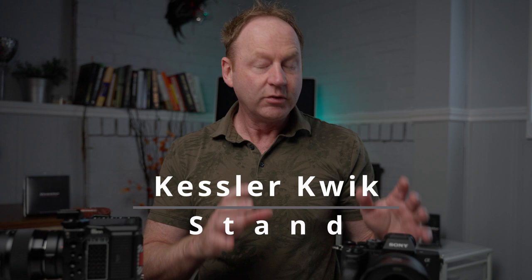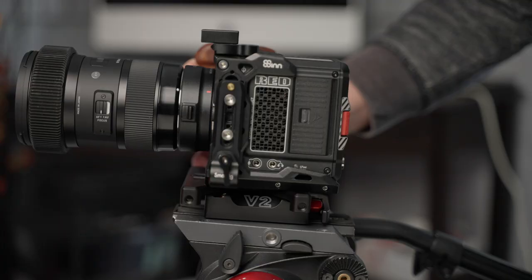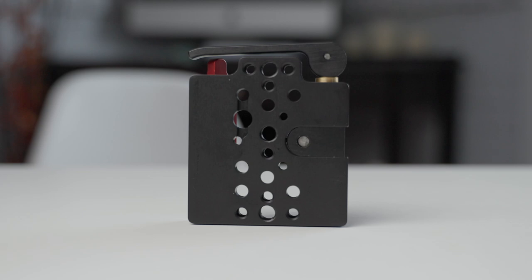So this is the Kessler Quick Stand System. It comes in the mini version, the standard version, and the XL version. It interlocks with the Kessler Quick Receiver version 2, which you can put on a tripod, a slider, a jib, or a crane — anything you can screw into the base. We'll cover that in more depth in future videos. Thanks for watching, and I'll see you in the next one.